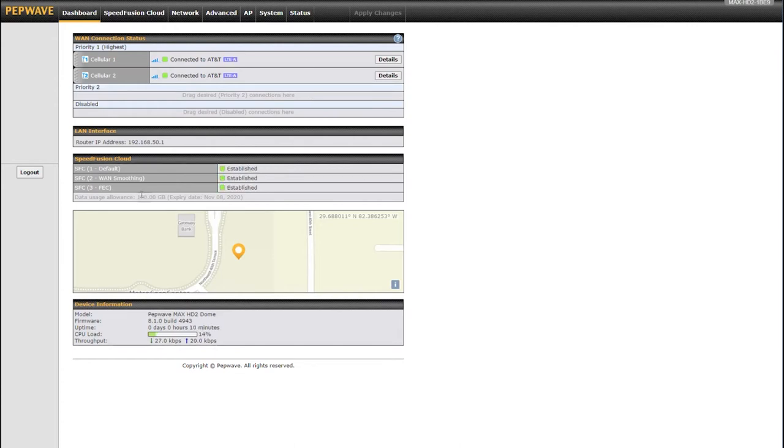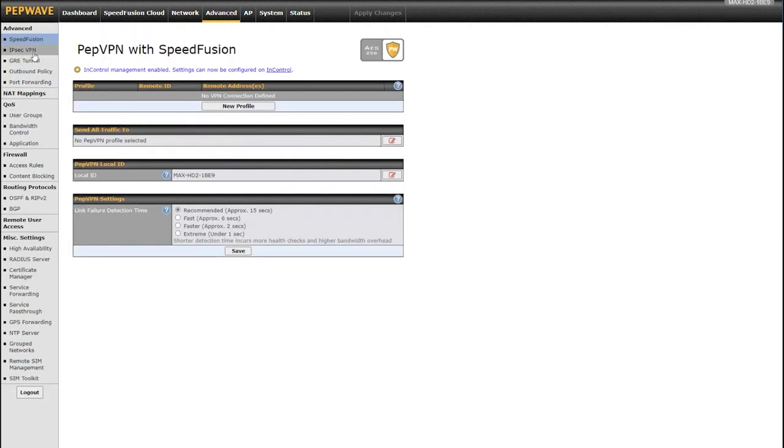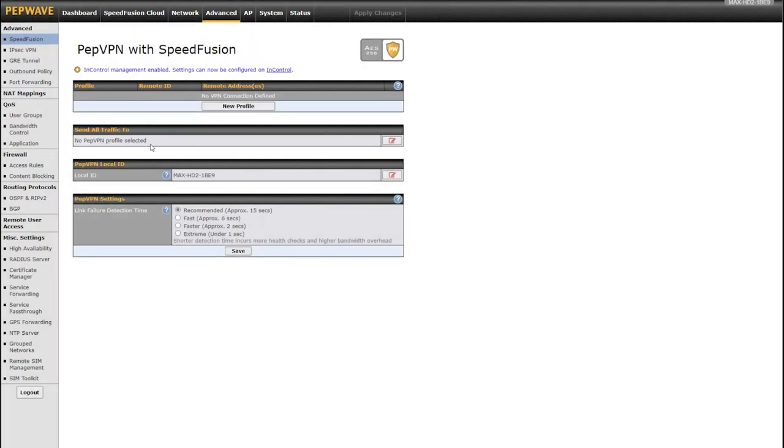Now that my tunnels are created, I still have to tell the router to use that traffic. I can go to Advanced and then Send All Traffic To, and just hit 'Send all traffic to SpeedFusion Cloud,' put in a DNS server like 8.8.8.8, and hit Save. All traffic will go through the SpeedFusion Cloud regular tunnel — but that doesn't allow me to use all my other tunnels or fail over to cellular. It's easy, but I don't necessarily recommend it.